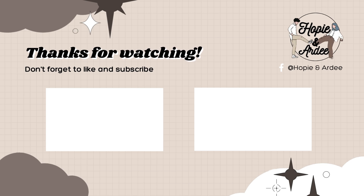So that's it for today, guys. We'll see you on our next video. Click the like button and subscribe to our channel. Bye!